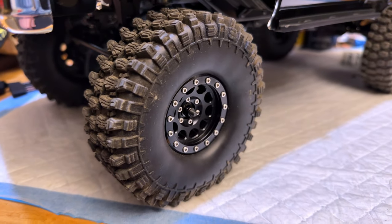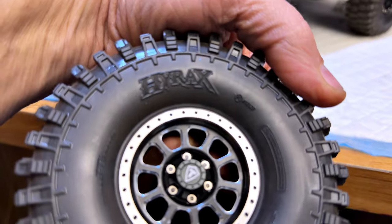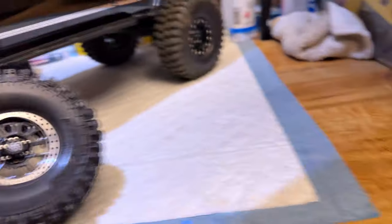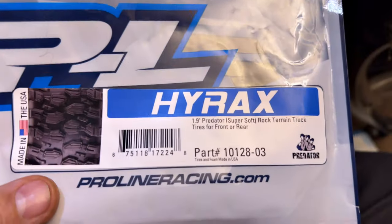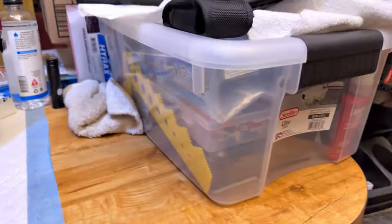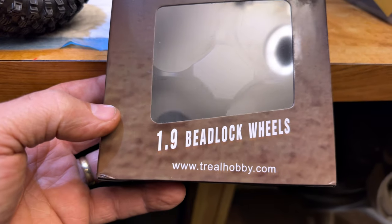Well today I received the actual Pro-Line Hyrax, and I got another set of wheels from Pro-Line — I've been using these things for so long it's crazy. This is the model Hyrax that I got, and this is the Trill. I've seen a lot of stuff from these guys — and those are the bead locks that I got.